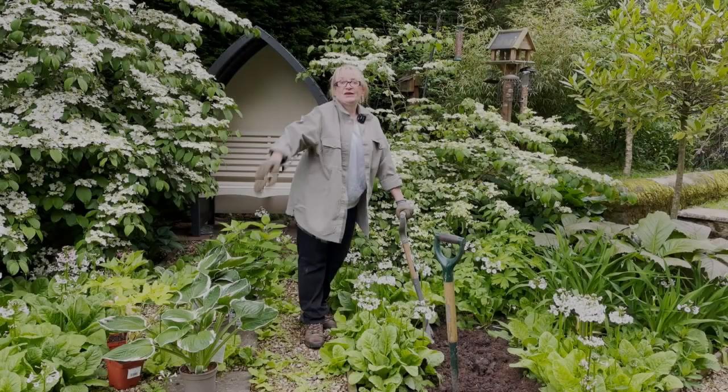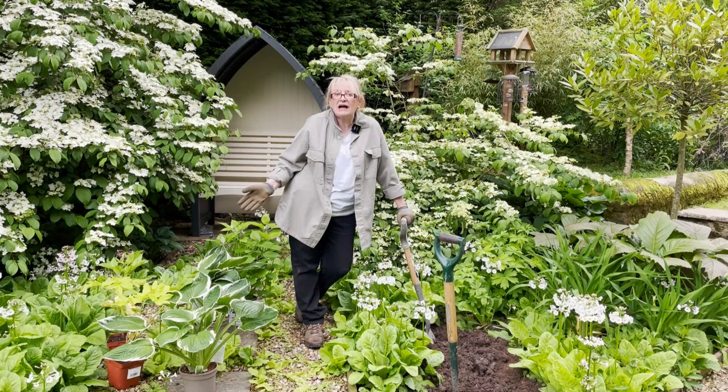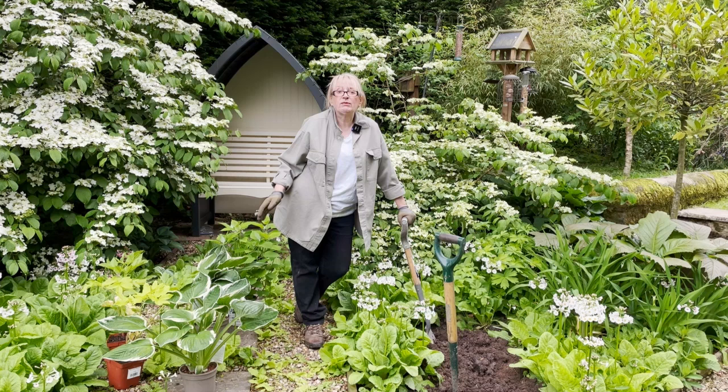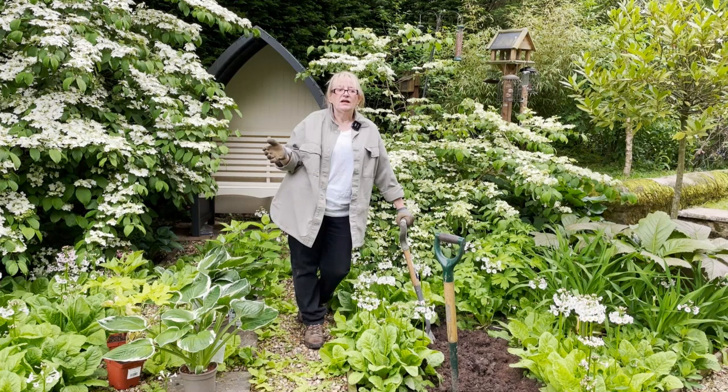Hi and welcome back to the quarry garden. I've never actually filmed in this part before. This is what we call our family garden or back garden - I call it the white garden. It all came about from a visit I had to Sissinghurst, I think it was the year before lockdown, so about three years ago. I had this great visit and just wandered around.